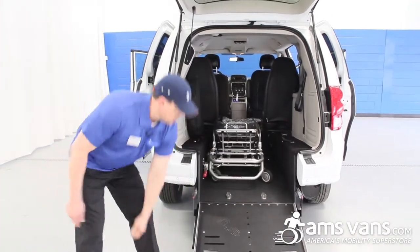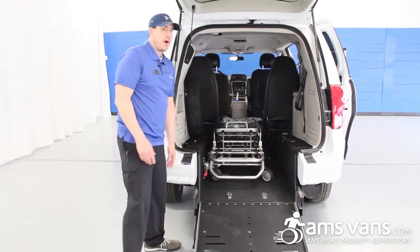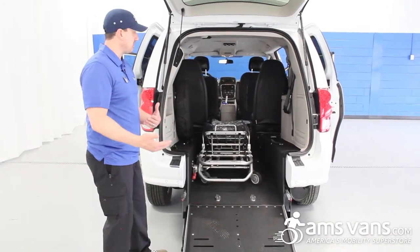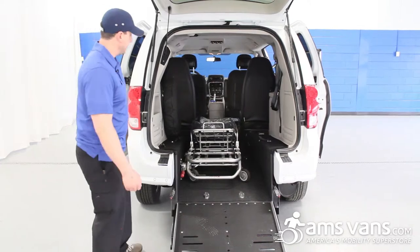This is your gurney — it does have to meet certain requirements. It has to be a certain length and width before it can work, so you can always double-check that with us. Give us a call and we can give you the best suggestion of what gurney will work for this application.